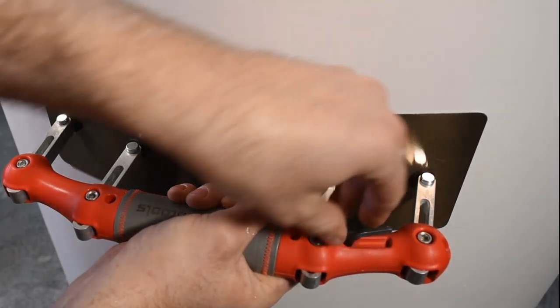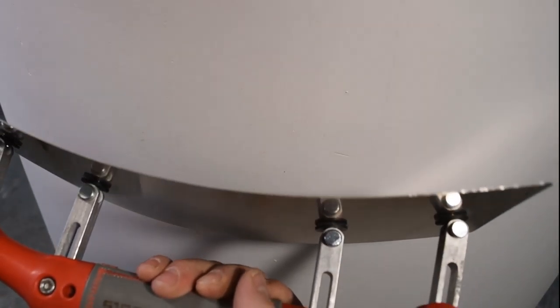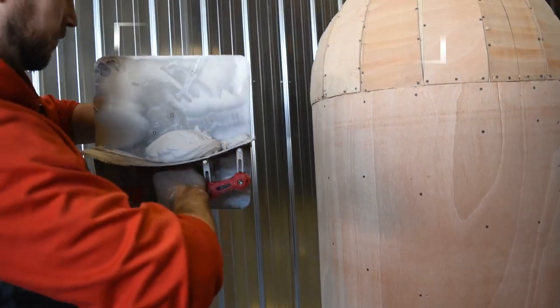Now adjusting for the convex shape — unlike the concave shape, all you need to do is lay the trowel flat on the surface to adapt to the shape. When using it, obviously use it on the edge just like you would with a conventional trowel.